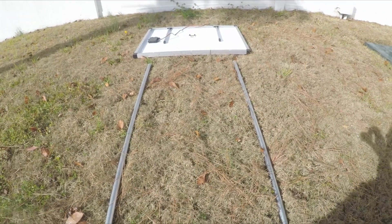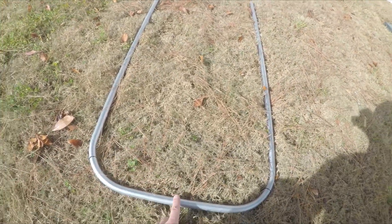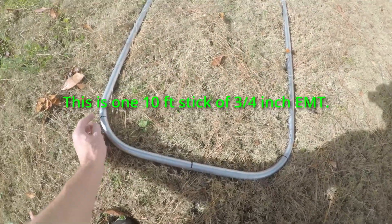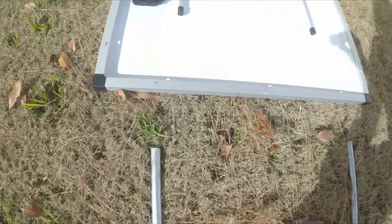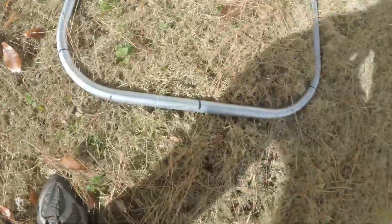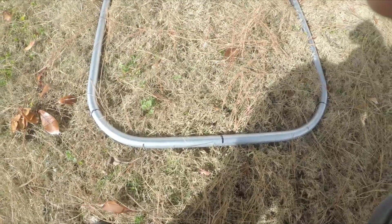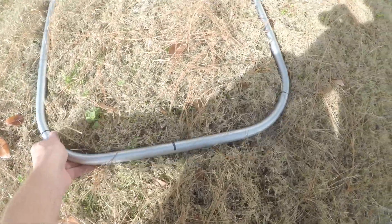So I took a piece of 3-quarter inch conduit, found the center of it, and then marked the width to these holes right here. And then you just put back-to-back bends on it. That came out pretty good.